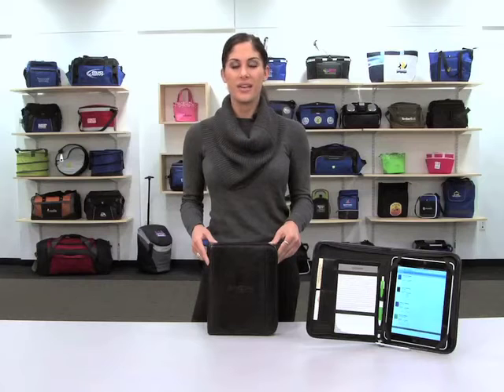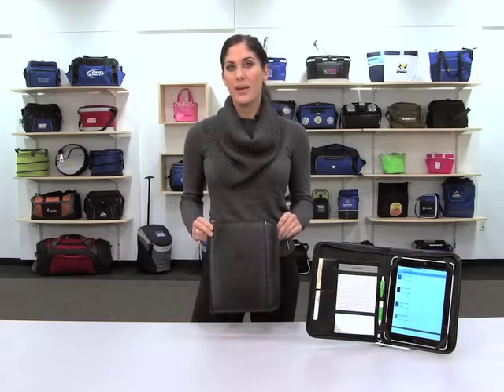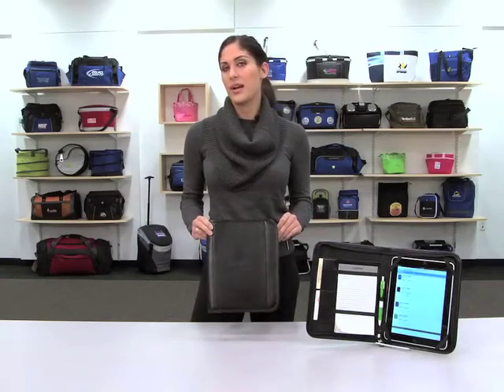And don't forget, Gemline offers a wide variety of writing instruments including the Zebra brand. This pad folio is perfect for the traveling professional.